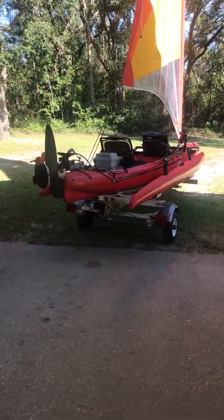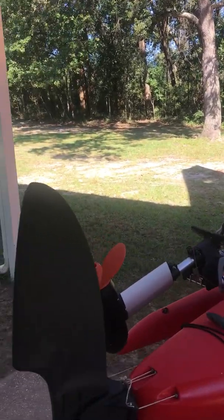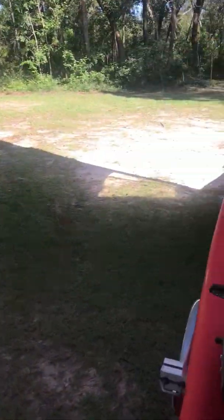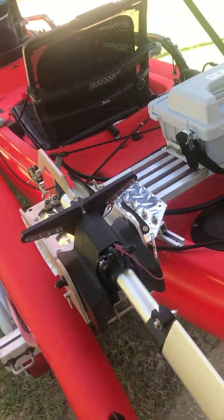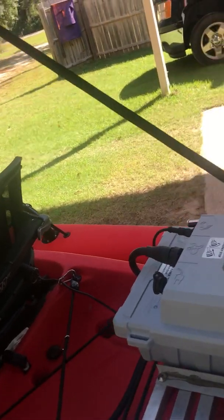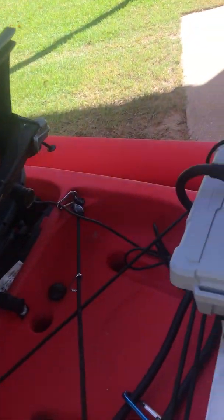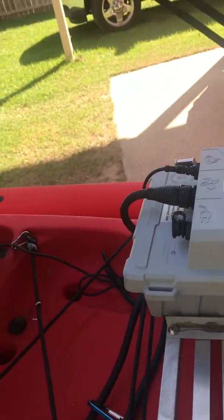Today is going to be the maiden voyage with the new 1103 AC Torquedo motor. As you can see, the mount is pretty solid — it's not going anywhere. I've got a good place to put the battery too. It's not sitting down there in a pile of water. Nice and solid, it's not coming off.